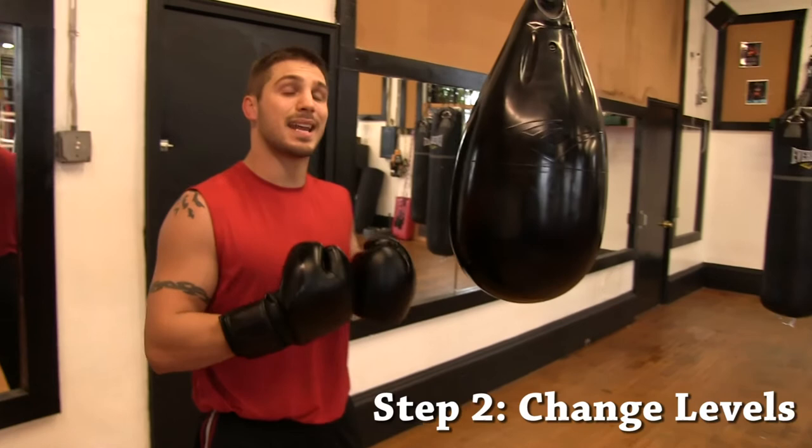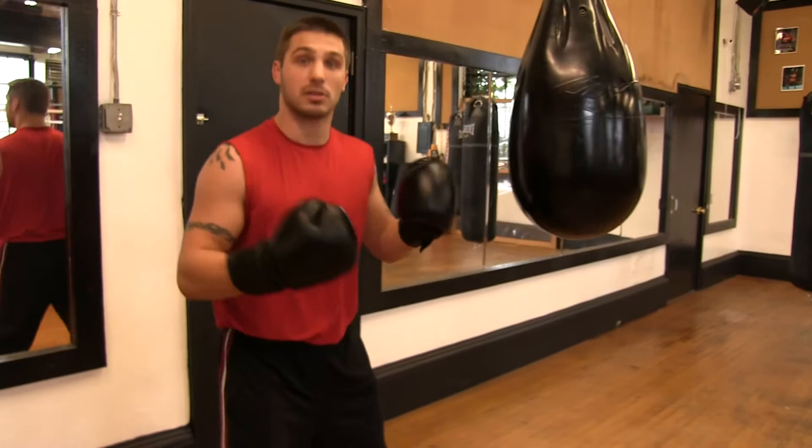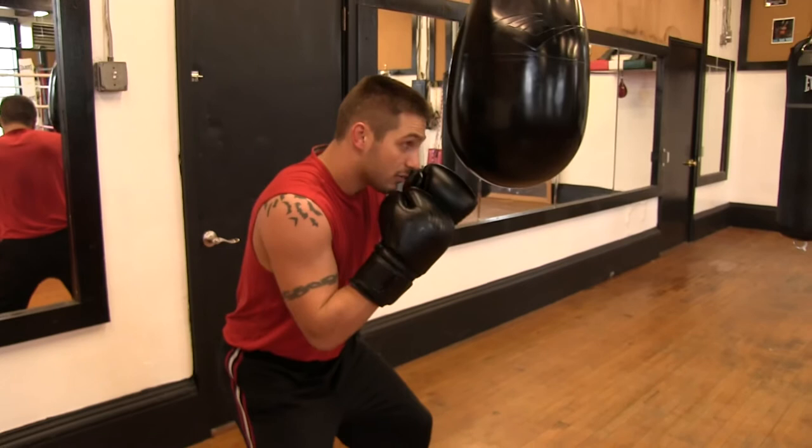Step two: we're going to change levels. We don't want to stand high. If we're standing high and I reach down, it's not getting any leverage. I want to change levels — come down from where my uppercut is going to be.